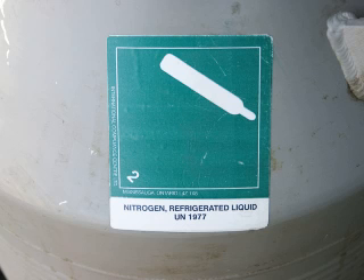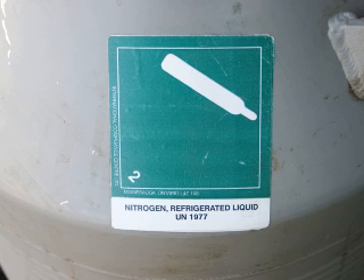A couple of cautions: liquid nitrogen is very cold. You need to wear protective goggles whenever handling it, and you need to keep your tank locked or stored where it cannot be accessed by children.